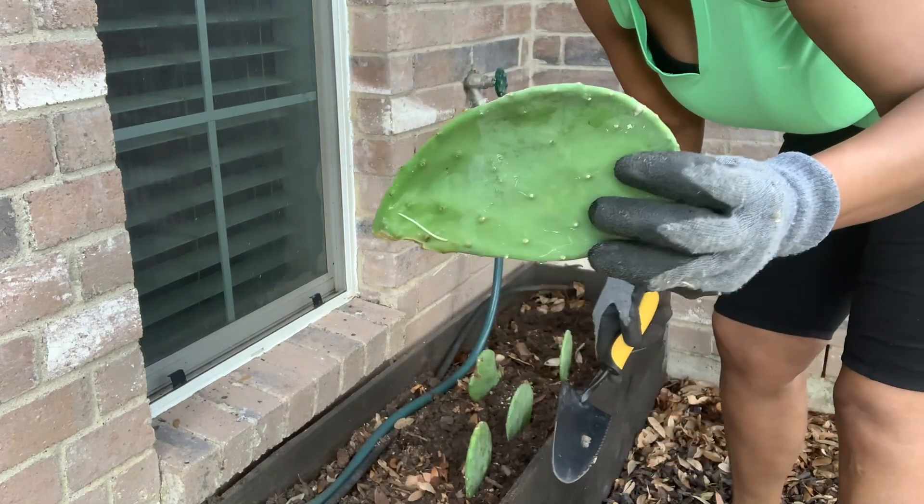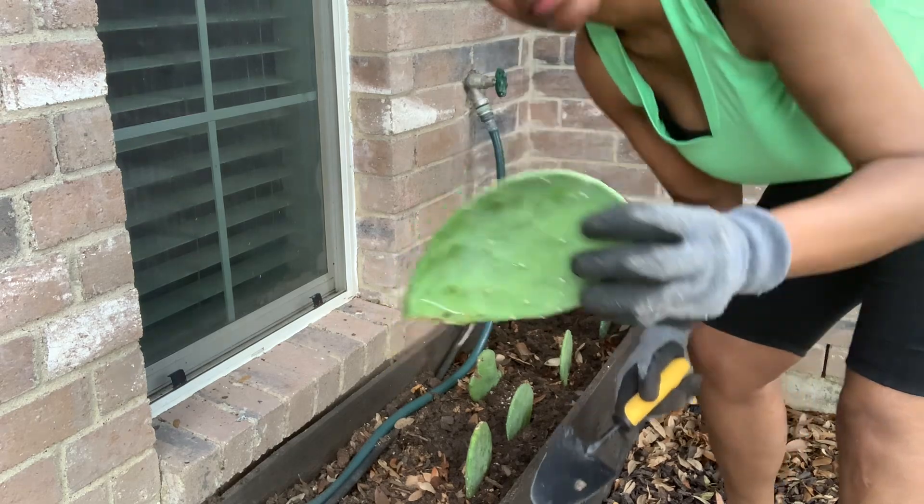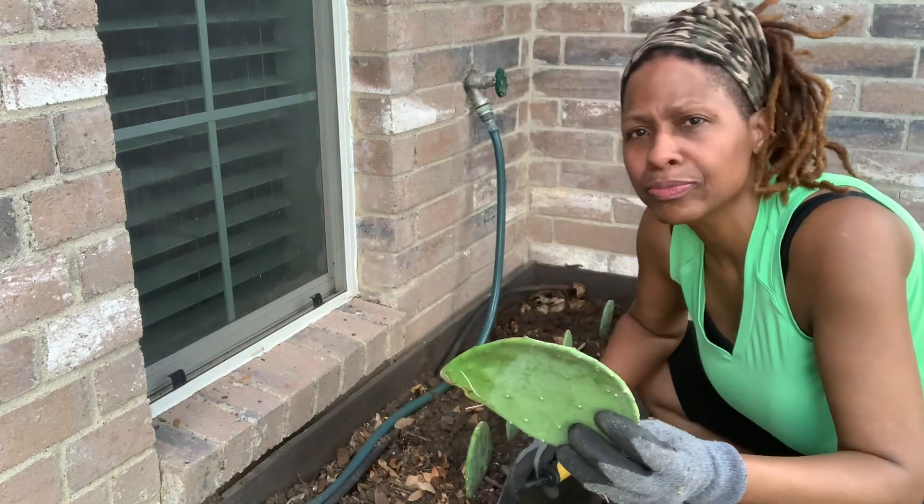This one needs a little more time to grow more roots, so I'm going to plant this at a later time once it becomes a little more mature.